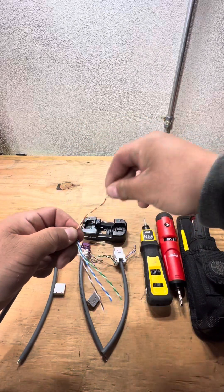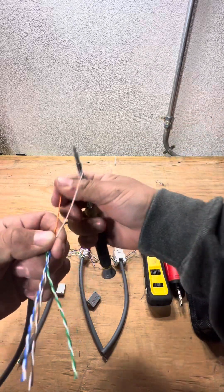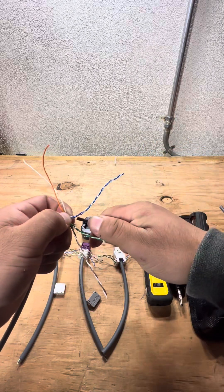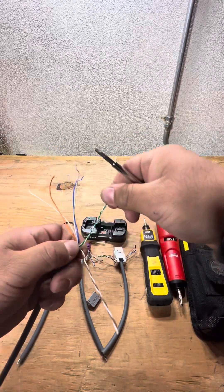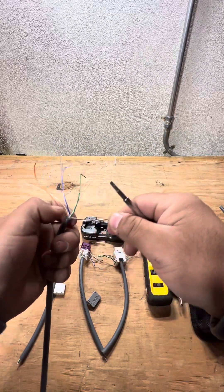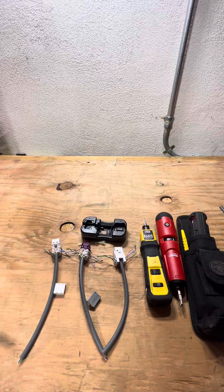What I like to do to speed up the process is get my tweaker or my four-in-one precision driver, stick it in between here and straighten it out so you have your pairs. Same thing — give it a little untwist, pinch at the bottom with your thumb, pass through there. Next one — little untwist, pass through. One last one — done.